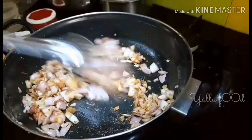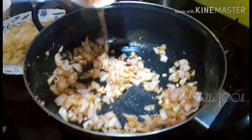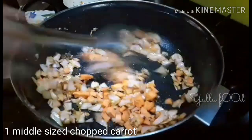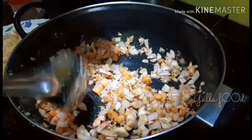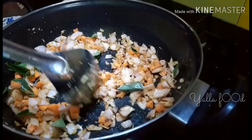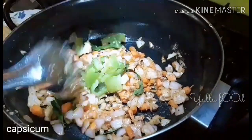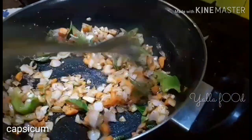It will take two to three minutes. Now our onions have become a little brown. Add the carrot — one medium-sized chopped carrot — and sauté for a minute or two. Then add some curry vegetables and sauté it well.